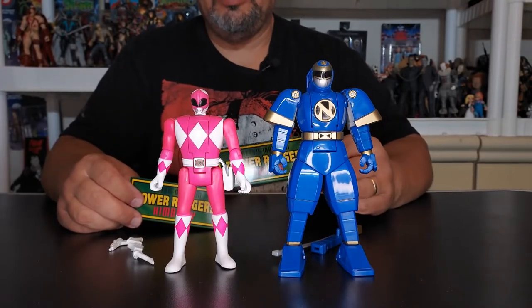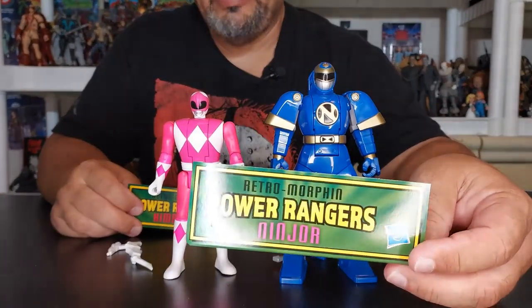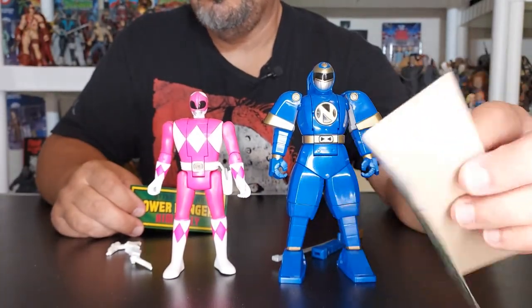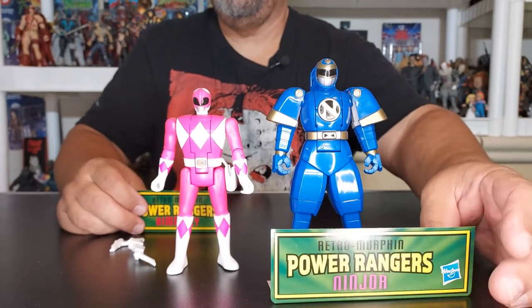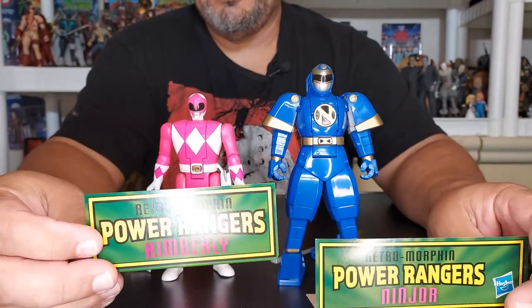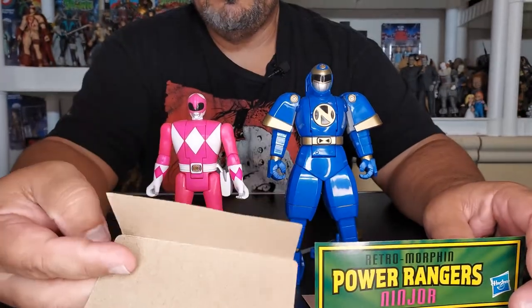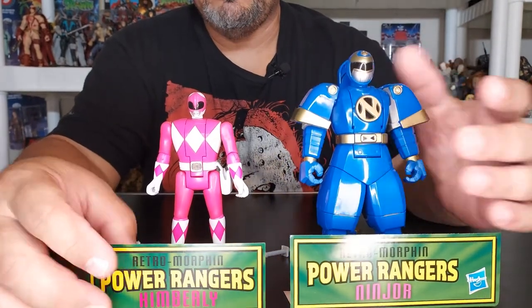So in the package when we took them out, Ninjor brought a small little nameplate right there. It's not really much — it's just cardboard. I think all the Retro Morphin Power Rangers bring them in case you want to pose them on there. And then Kimberly also brought the same. Nice little touch — you can easily grab your character and stick them on there.